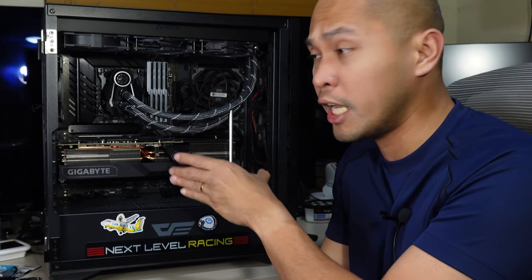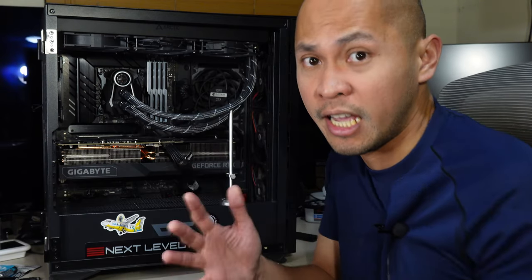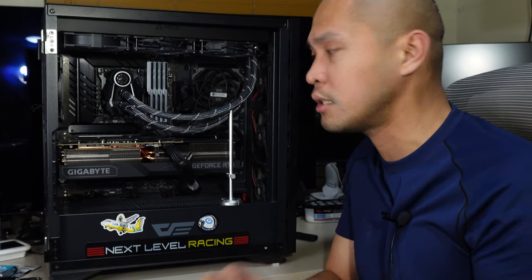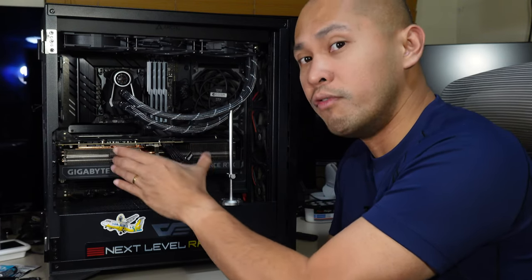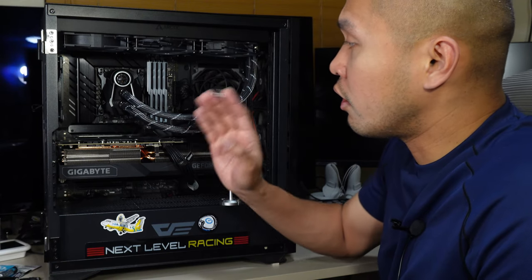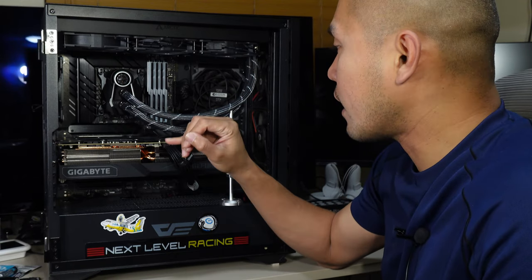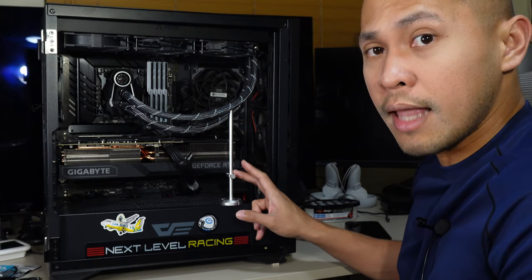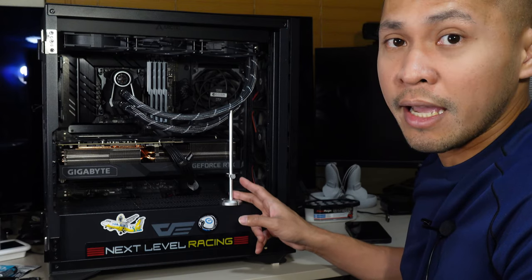The RTX 4090 and 4080 are very similar in weight — they're pretty heavy — and the thing that's causing the cracks is the lack of use of a GPU stand.